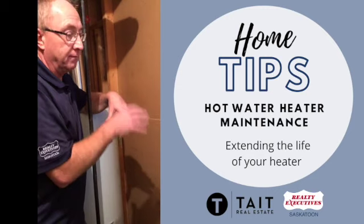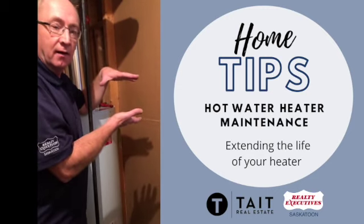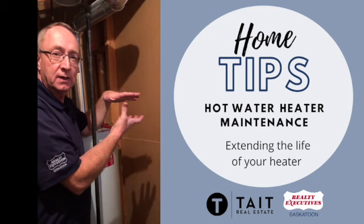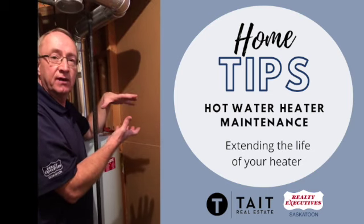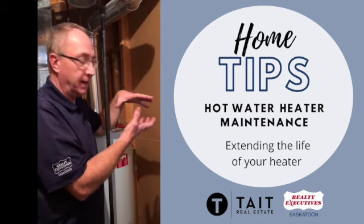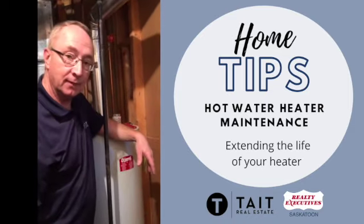I've seen some tanks that are cut in half that have six to eight inches of calcium buildup in the bottom. The heat source comes from the bottom and has to heat through all that buildup. So it does two things: it has a much more difficult time heating the water, so it's not as efficient, and it also puts a lot of strain on the bottom of the hot water tank. Eventually it can fail and start to leak, and then you need to replace it.